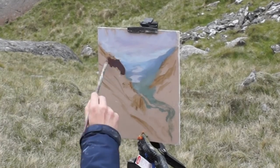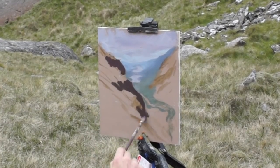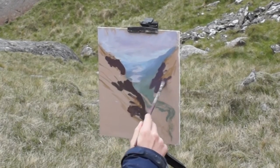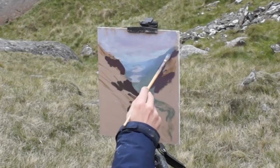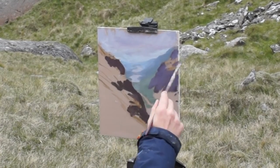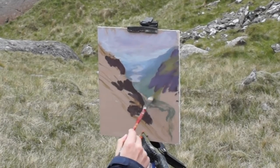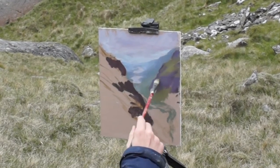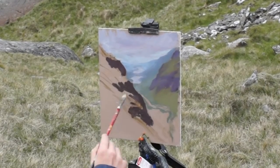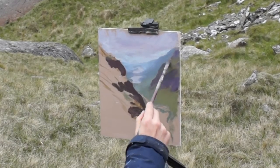I'm now going in with the darks on the hills in the foreground. I'm not using black, but I'm making up as dark a mixture as I can, mixing alizarin crimson, ultramarine blue, and some raw umber. I find it helps to paint the dark shadows first, because if you try to paint dark over light paint, it can mix with the layer underneath, creating a lighter, grayer color — and it's hard to get the really deep darks which will add that contrast to your painting.